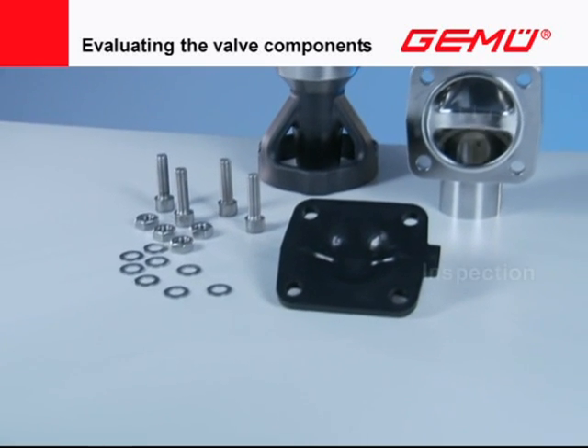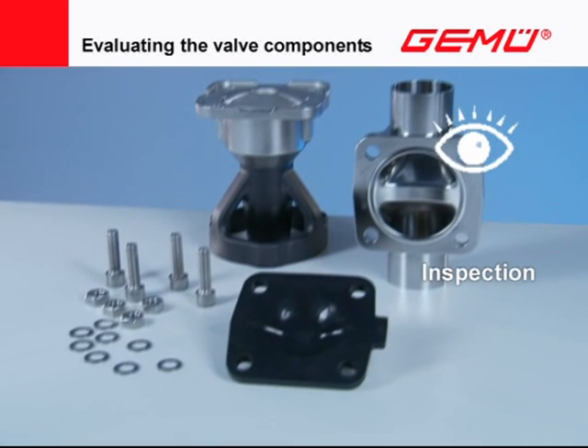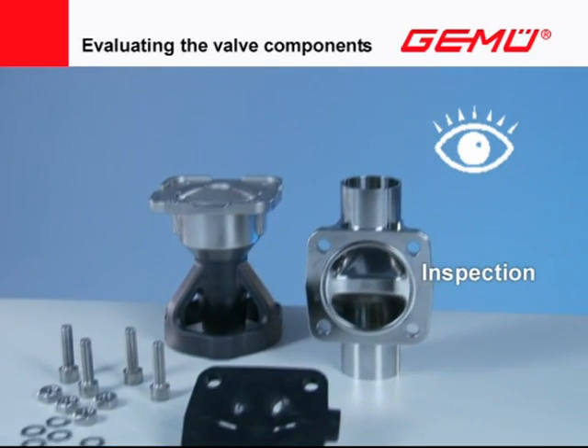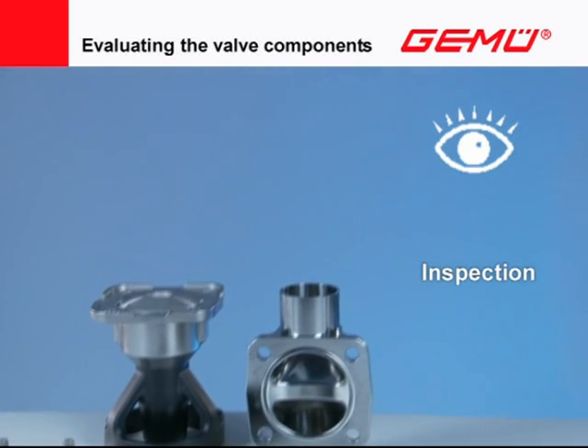Inspect the diaphragm, the valve actuator or bonnet, and the valve body for damage and impairments. Record the exact valve or parts characteristics. If need be, purchase new original parts.